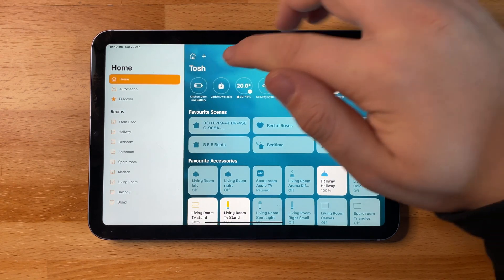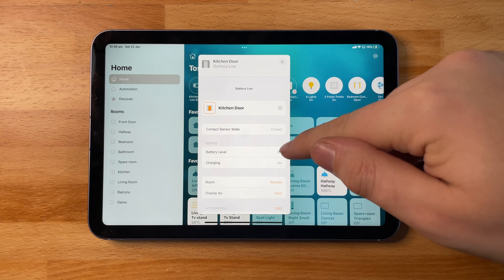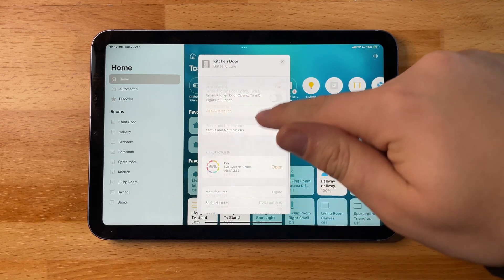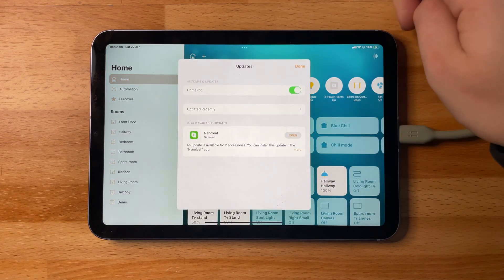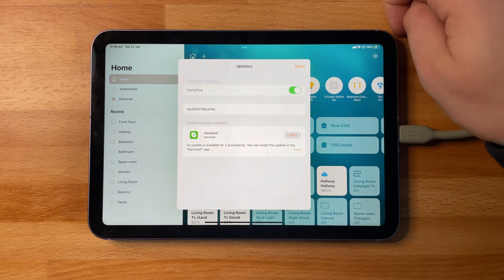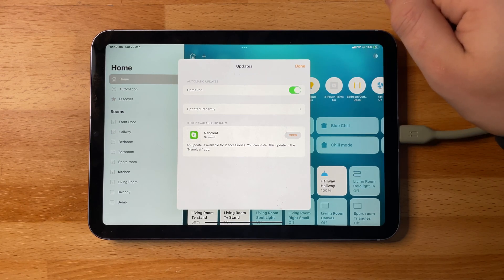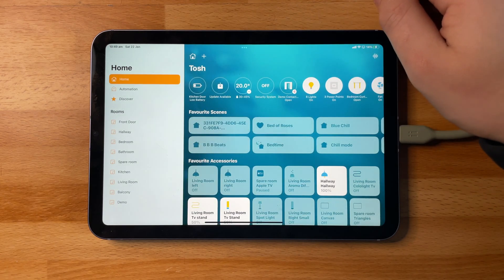The status bar will also update you with any information on your accessories such as a low battery, unresponsiveness, or if a device has completely died. As you can see here, my kitchen door contact sensor has gone dead as the battery percentage is zero — you can see if it's charging or if it needs a new battery. Also in the status bar it will show if any of your accessories, HomePods, or Apple TVs need updating, including third-party devices, and it will allow you to open that app and update your products.